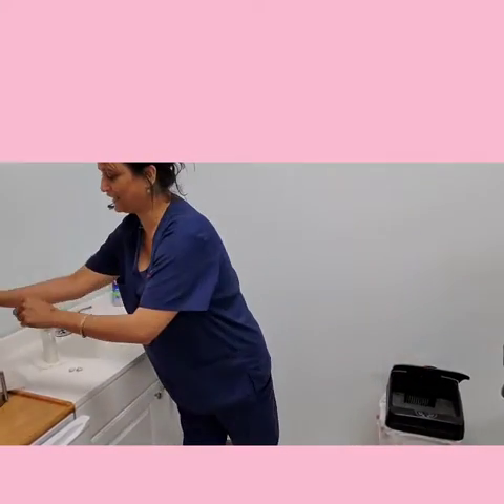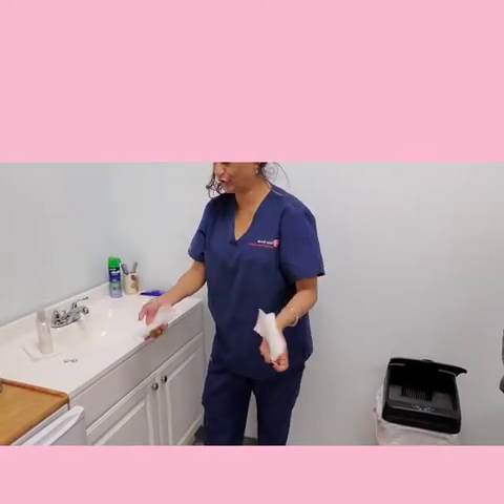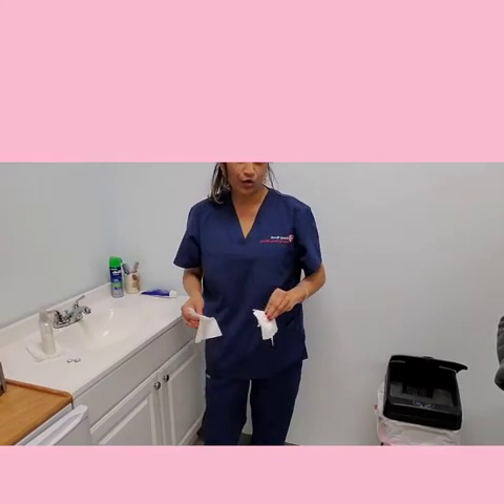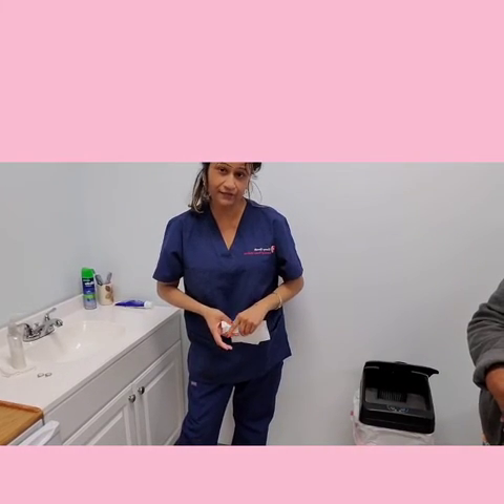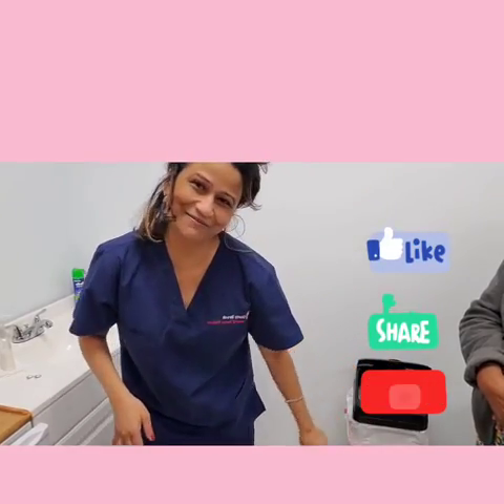Then use the third piece of paper towel to turn your faucet off. I hope this video has been informative for you. If you like this video, please subscribe to my YouTube channel, like, share, and subscribe. Thank you for watching. Bye.